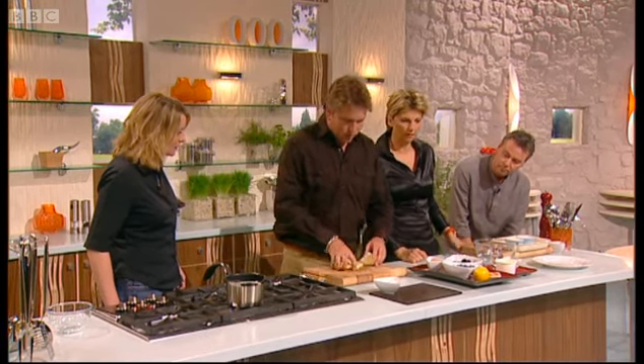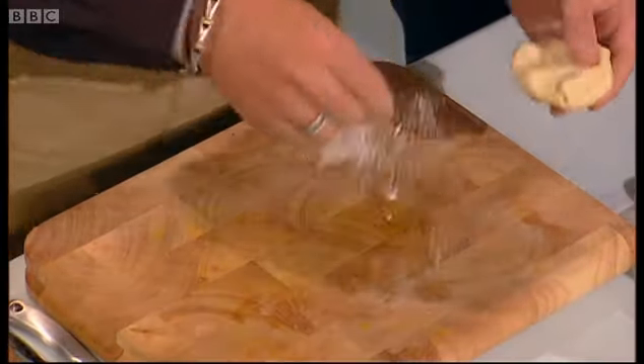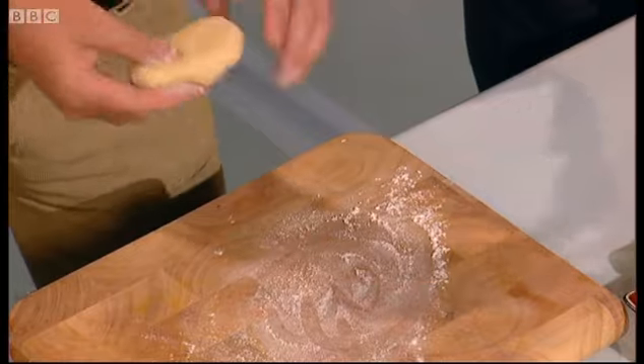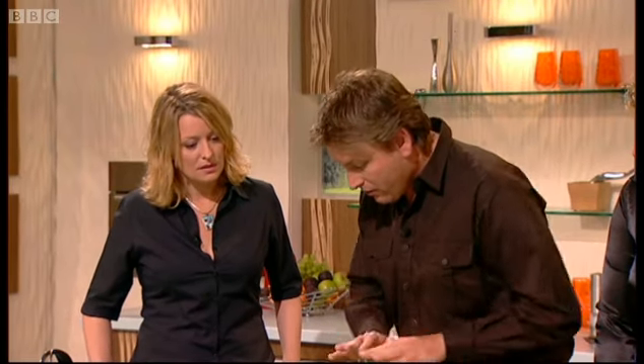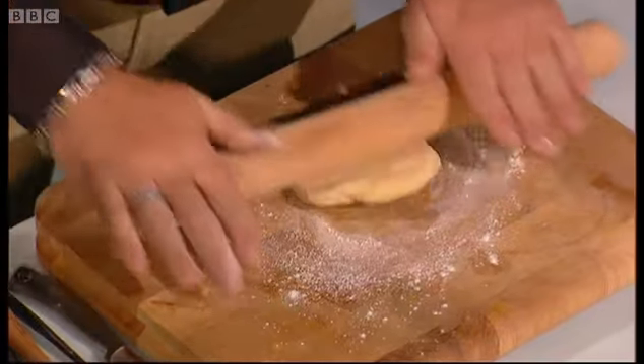First of all, short-crust pastry. The most important thing with short-crust pastry is that you work with it as little as possible, because it's called 'short' — it's got a lot of fat to flour. Every time you roll it, it toughens up. Unlike puff pastry, once you've rolled it once, don't reroll it — it's no good. Otherwise it'll shrink when you make a tartlet.